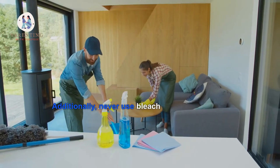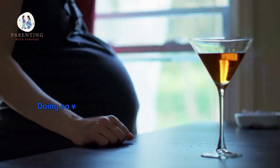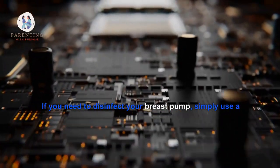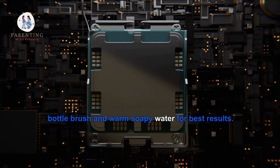Be sure not to submerge any electrical cords or plugs in water during this process as they could become damaged or break down entirely. Additionally, never use bleach or any other harsh chemical cleaners, as doing so will damage the parts and can cause health risks if left on the components. If you need to disinfect your breast pump, simply use a bottle brush and warm soapy water for best results.